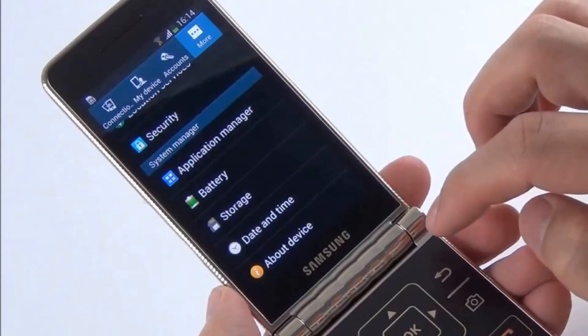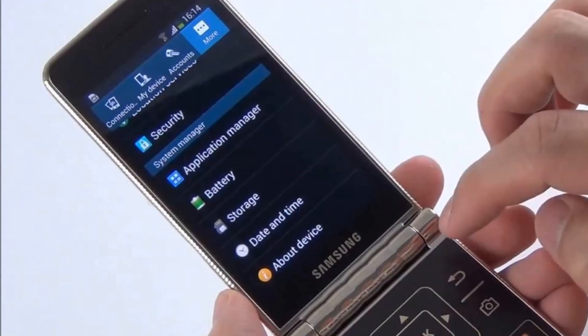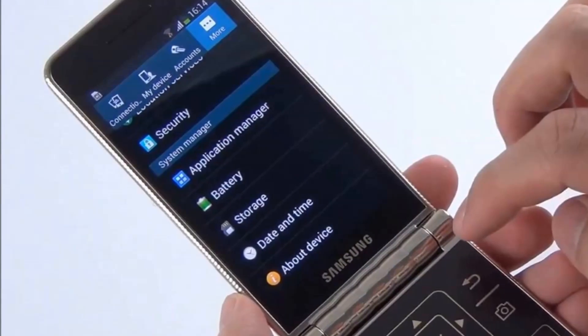All in all, this looks like a stylish and reasonably powerful flip phone. Thank you very much.